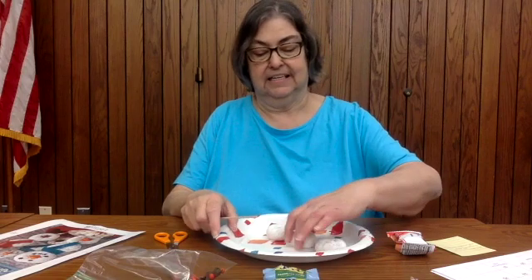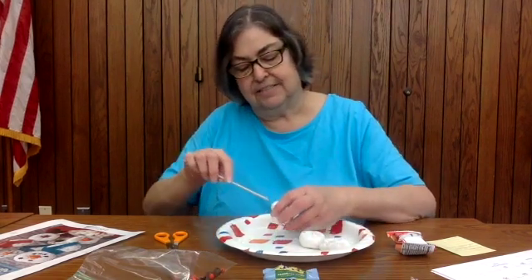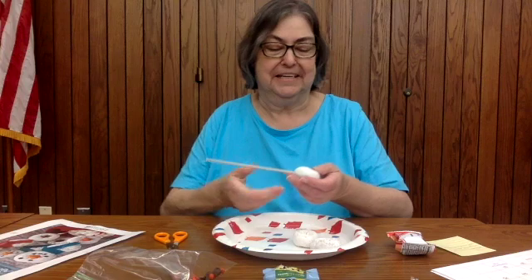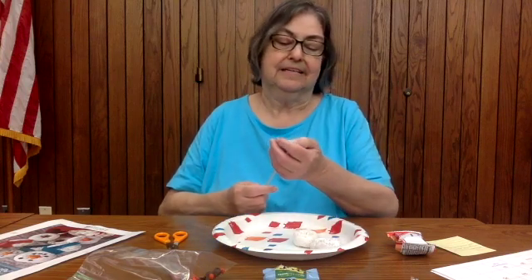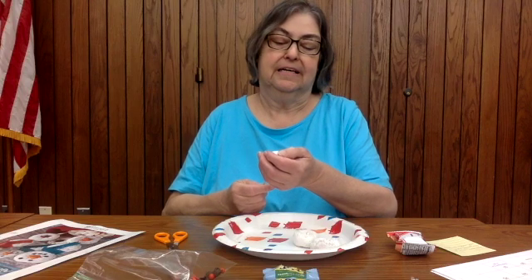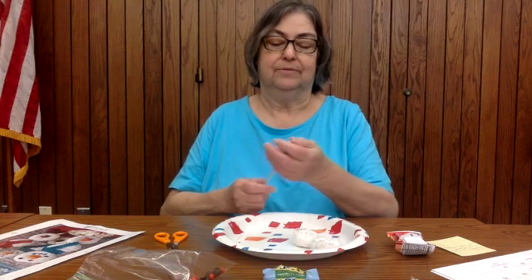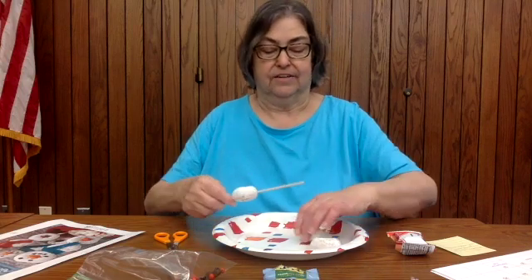Take your stick and carefully stick it through one end, and hopefully come out the other end. We're going to take our time. If by chance it breaks, it'll be fine. We'll put it as far down as you can get it, then start the next one.